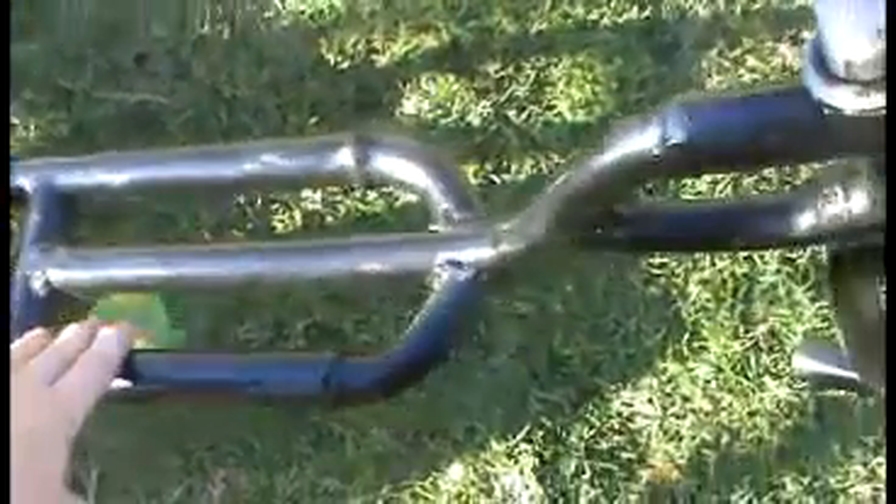Hey guys and welcome to How To Make A Drift Trike from BDT Crew. First off you will need a whole green machine — well, only the frame if you can get it. You will need a whole frame, fully stock, new or old. You can use the new one; it's pretty easier than the old one. The old one takes a bit more work because there's more bars that you'll have to work with.